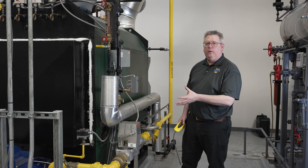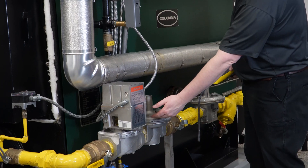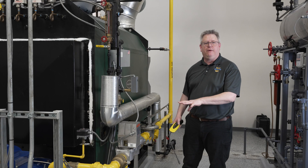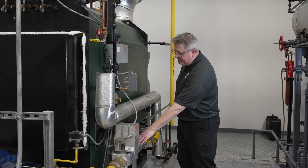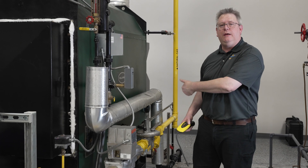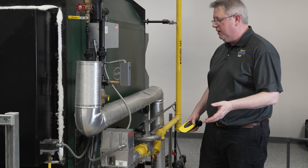Another spot on the gas train where we may want to think about having problems with gas coming out is if we've got a pinhole or tear in the diaphragm of our regulator. Our regulator has a diaphragm that has to move freely, and it does have a vent connection, but that vent connection is typically piped outside because if we get a hole in the diaphragm we want to be able to detect it.